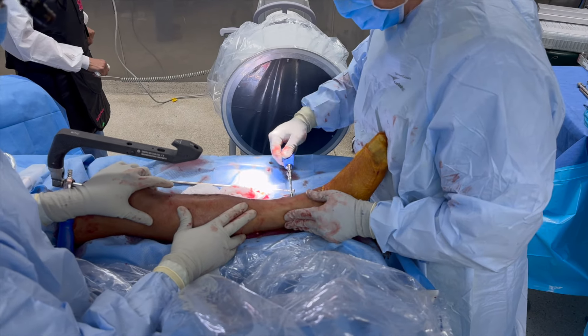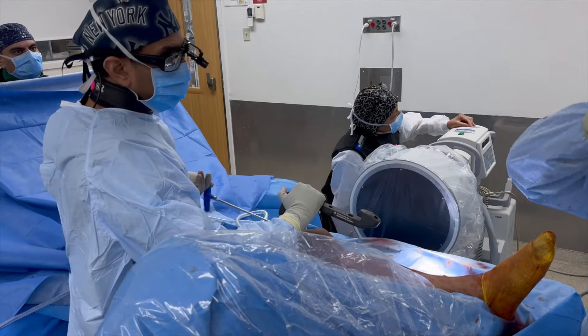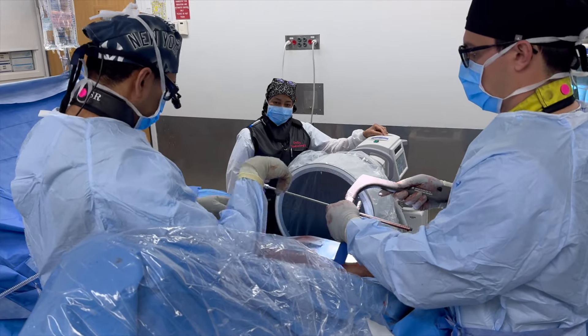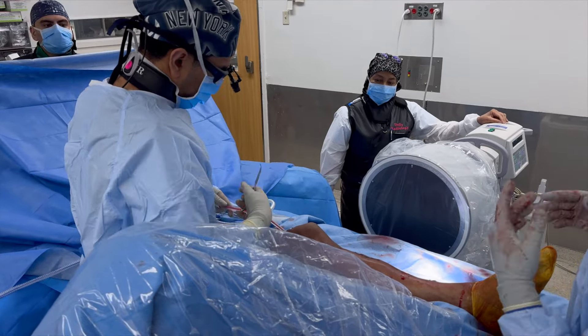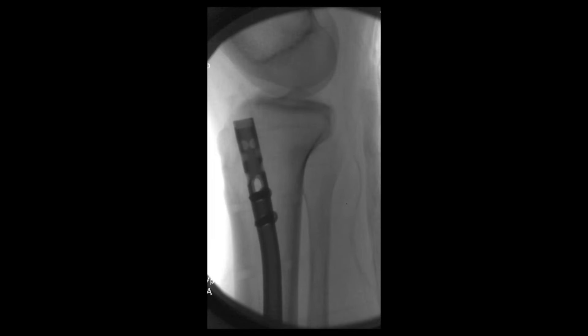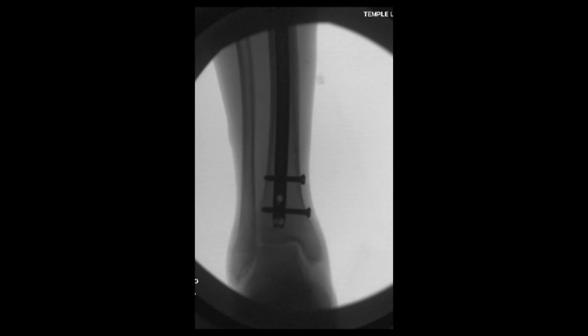Distal interlocking screws are placed using the freehand perfect circle technique, and we typically place two screws for a case like this. After all screws are in place, we take final images, then remove the insertion handle using a wrench. Once the bolt and insertion handle come out, don't forget to remove the rubber protection sleeve. Irrigate out the knee joint and suction out any debris — this is really important. Final images demonstrate good overall alignment with good cortical apposition, well-positioned implants with appropriate screw length, and the nail appropriately countersunk proximally and of good length overall.